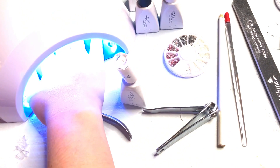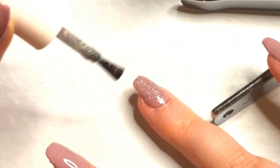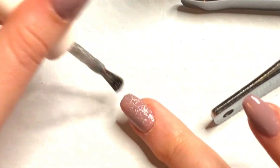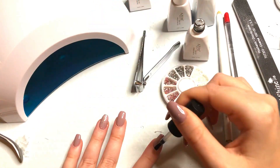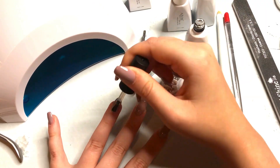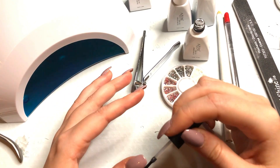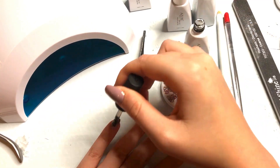Once you've cured your color, I like to do on my ring finger a little bit of sparkly top coat — it just makes it feel super special and gives it a little something extra. The last step is to add my top coat. I like to use a no-wipe top coat so that I can cure it and just have it be done instantly. I make sure to get all those edges and all the corners.